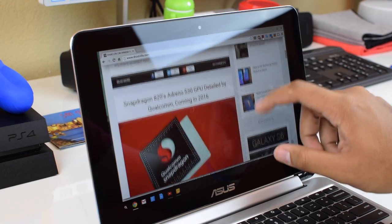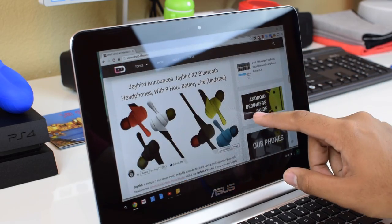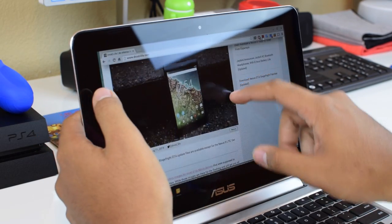Getting back to the screen: using Chrome OS with a touchscreen is actually pretty great. I often found myself subconsciously using the touchscreen over the trackpad. Scrolling and pinch-to-zoom work just like they do on tablets — quick and very responsive.